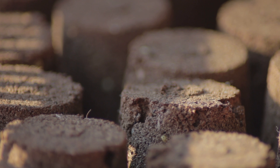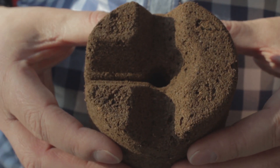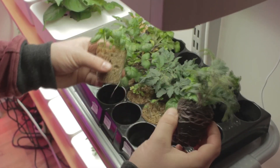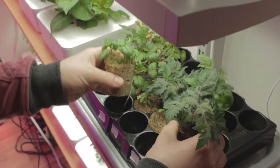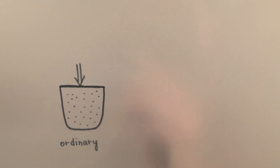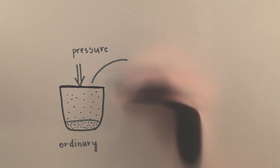The backbone of Click and Grow is what the plants grow in. This material here may look like normal soil, but this is nanomaterial. We've engineered it to provide the ideal amount of oxygen and nutrients for plant roots at all times. In a normal flower pot, soil gets compacted, which reduces the oxygen available for plant roots.